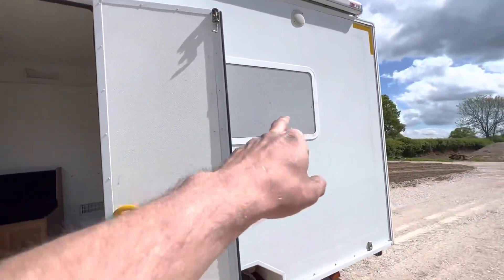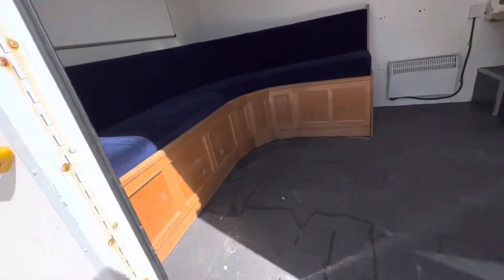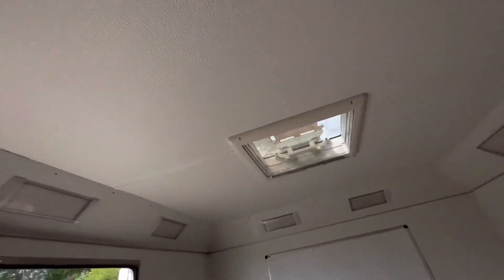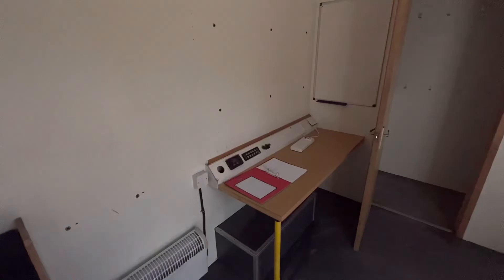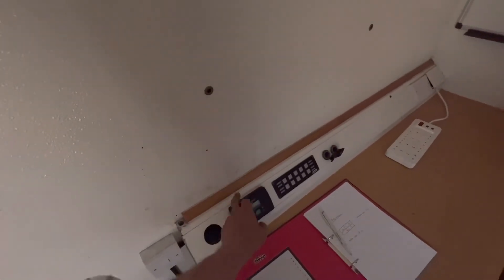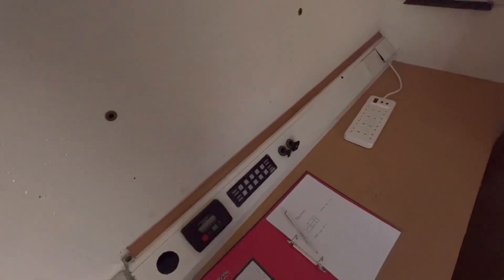As you can see, there's a window there. There's a bit of an L-shaped seating area here with huge ceilings and a skylight. They kept the generator controller, but of course that's connected to nothing, so it's completely useless. And here's a control panel for the lights.